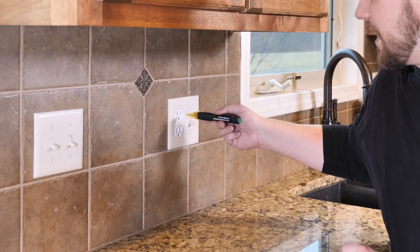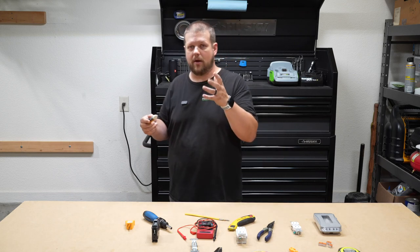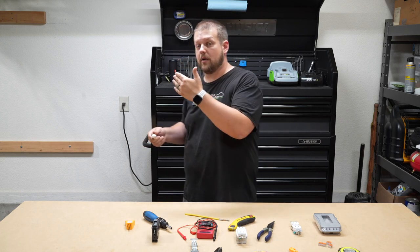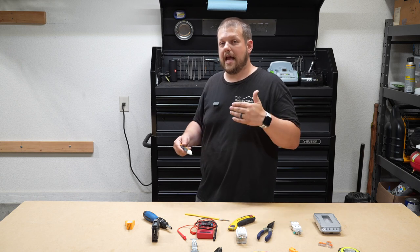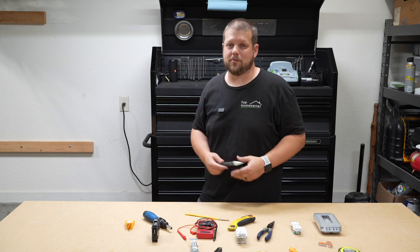I'm going to test it on this receptacle here. You can hear it beeped and it lit up bright red, which indicates there's power going to that receptacle. So if I wanted to work on that receptacle and I thought the power was off, that would tell me it's not and I need to figure out what's wrong.